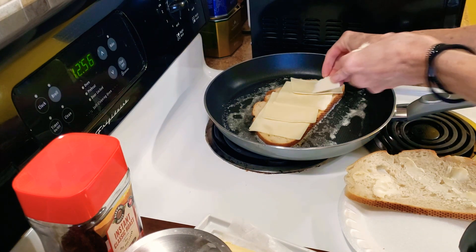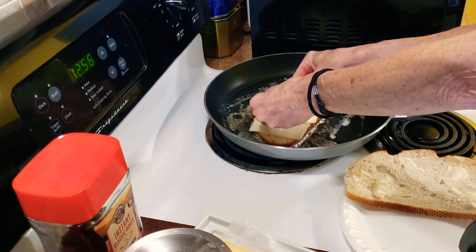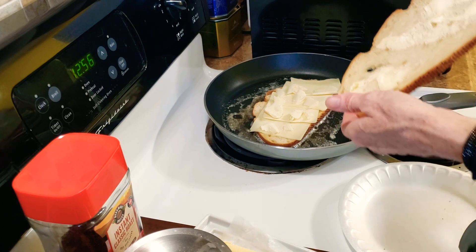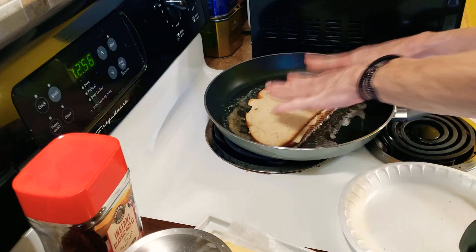We're gonna need a lot more than this — I'm just gonna start putting it all over. We're gonna turn that down so I get more sliced. Using a cheese slicer. And then I'm gonna take the butter side from the other piece and put it right on top, like so, and push it down.